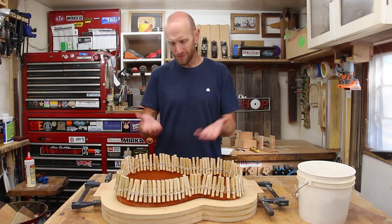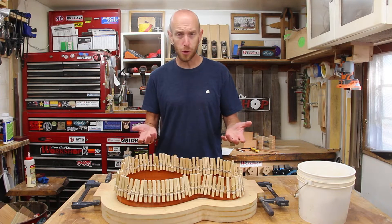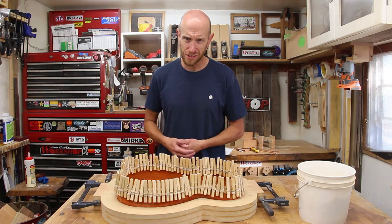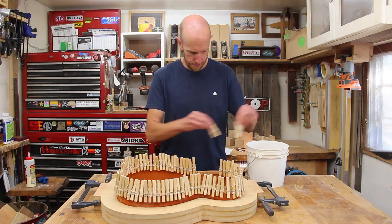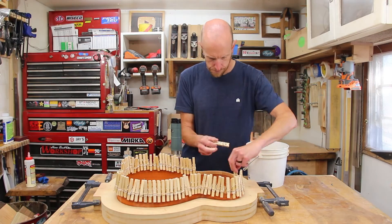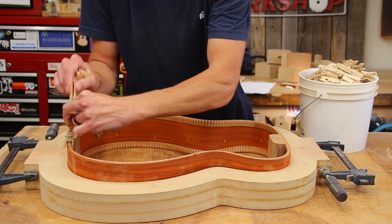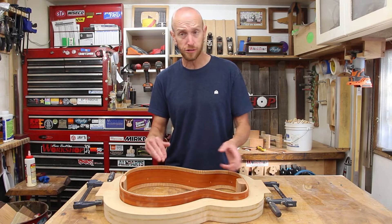Time got away from me a little bit, as it sometimes does in life — it is now the next day. I'm quite certain that this glue is good and dry. Let's unclamp this and get some side braces installed. Now it's time to brace the sides. I'm going to do five braces per side.